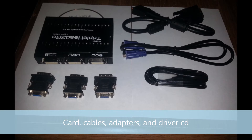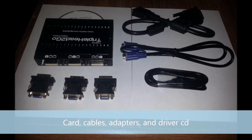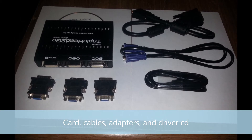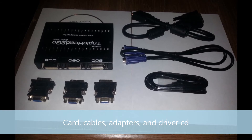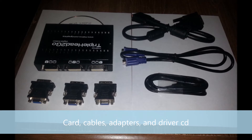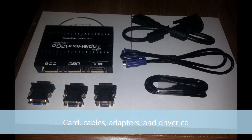First, we need a working Triple Head2Go card. Then we need an A to B USB cable. We also need a Matrox brand or certified DVI to DVI dual-link cable, which is recommended because this will give you a straight digital signal.